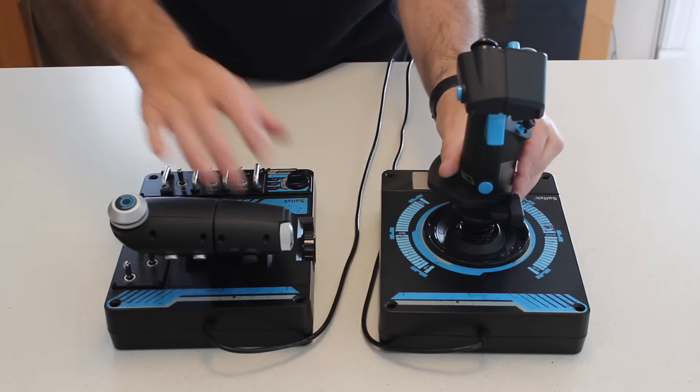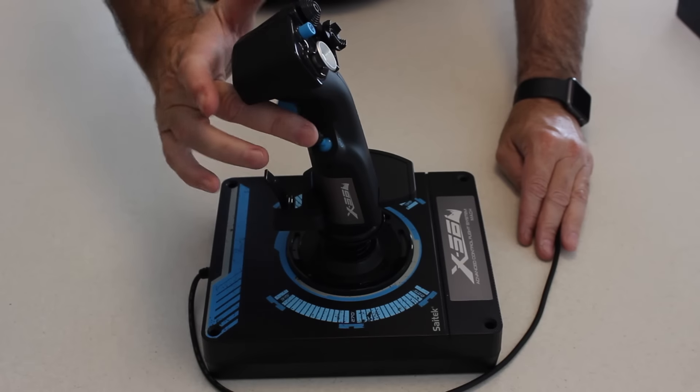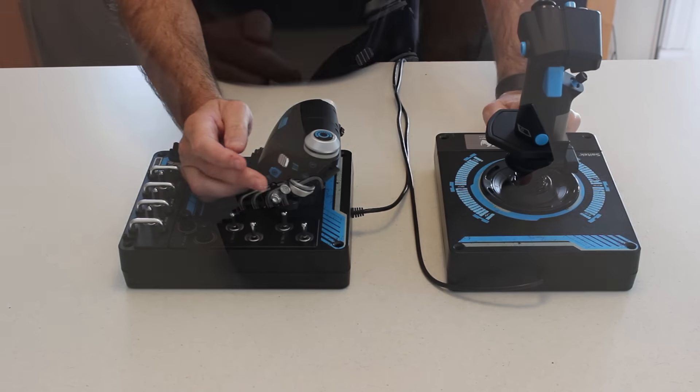First of all, on the joystick itself, you'll notice on the side here where the countermeasure switch was, there's now actually a joystick and it's a proper full axis joystick. Similarly, there's another joystick underneath your left thumb on the throttle quadrant right here.